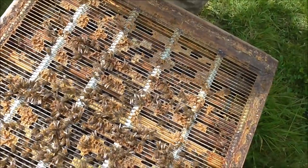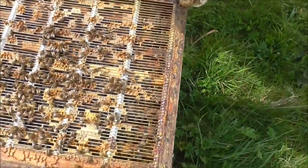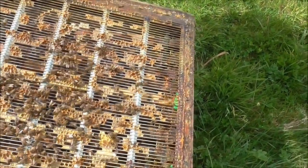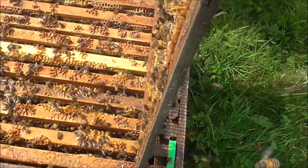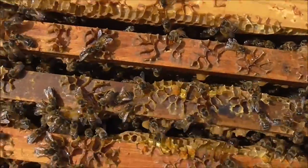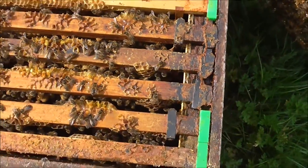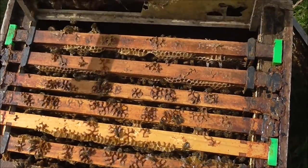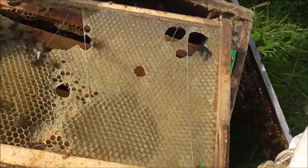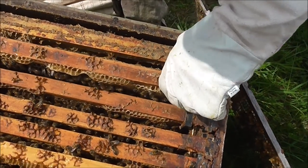This is the queen excluder — it needs a clean up; this is the first time in here this spring. We need to make sure we clean this up — it's big enough for the workers to get through, but not the queen. This is a busy, busy hive. Where we've damaged the comb, the bees are licking up any honey that's coming loose. We'll start from the outside. They're just starting building that frame back up because it's got holes in from the winter, so we need to help them by replacing some frames.